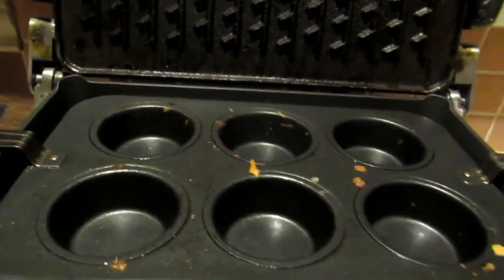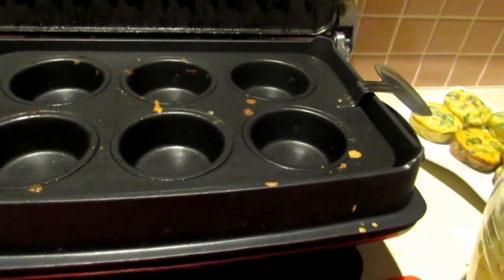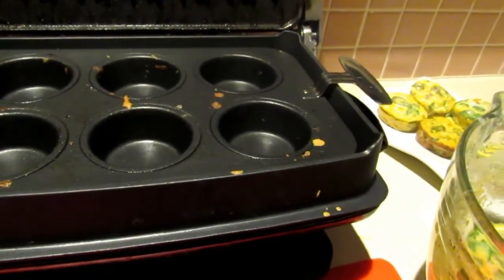I still have a whole bunch more to cook — I will do that off camera. When David gets home in about 20 minutes, we will go ahead and do a taste test with them all. Alright guys, I hope you're enjoying this series of cooking with my favorite kitchen gadgets.